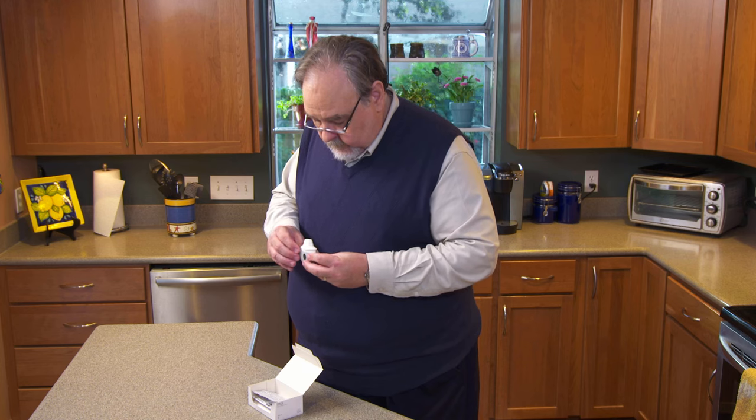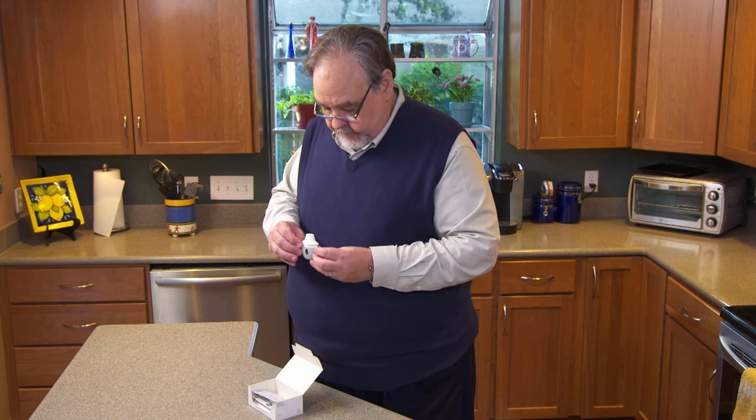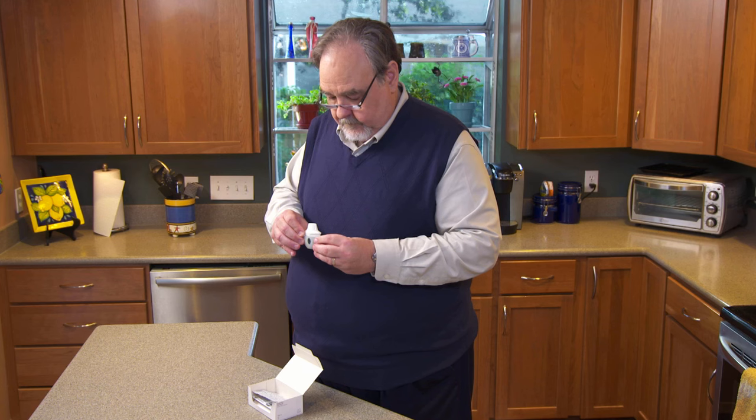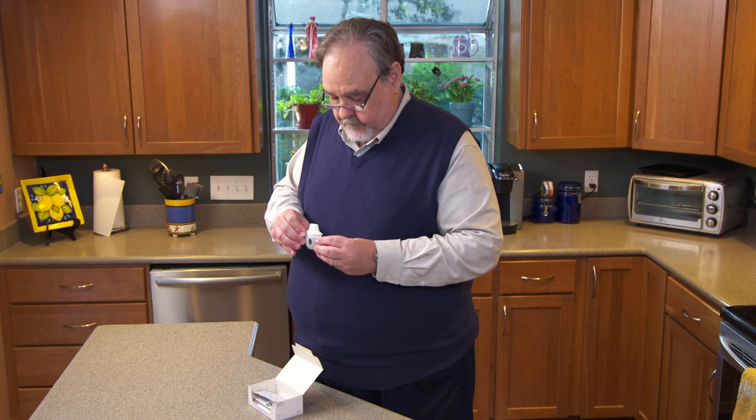Hold the HandiHaler device pointing up. Push the green piercing button again, then release it. This punches holes in the capsule so the medicine is ready to breathe in.